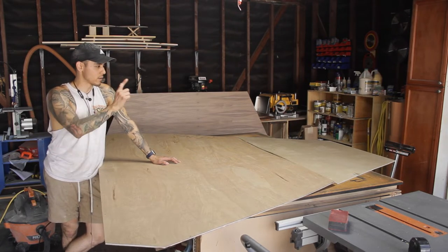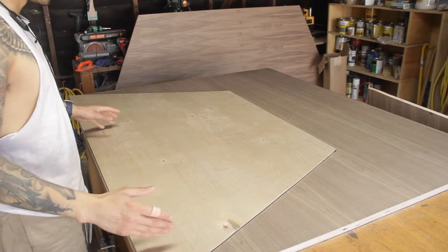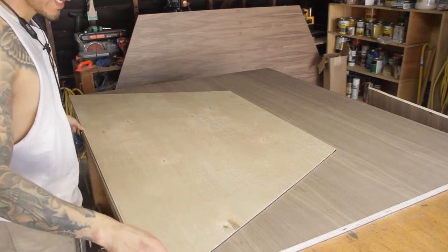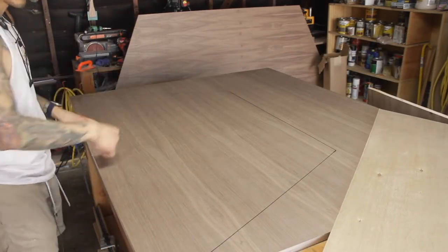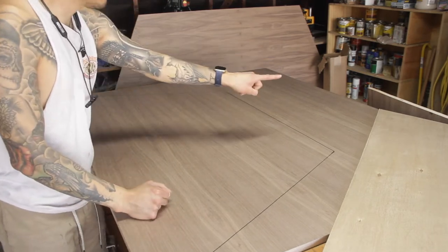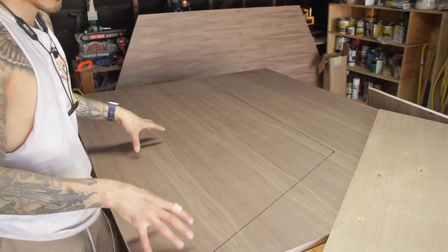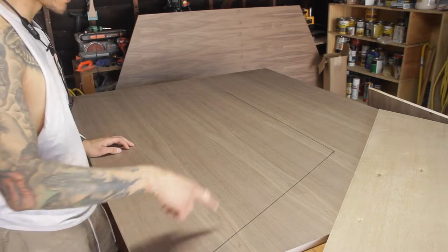I went ahead and ripped my walnut ply down to pretty much fit the template, so I'm not working with more material than I have to, and I traced out my template. You can see the shape traced out here. To remove more material, I'm going to measure about a half inch above my line and just rip that down on my table saw. That way I'm working with as little material as possible, and then we can cut out the shape.